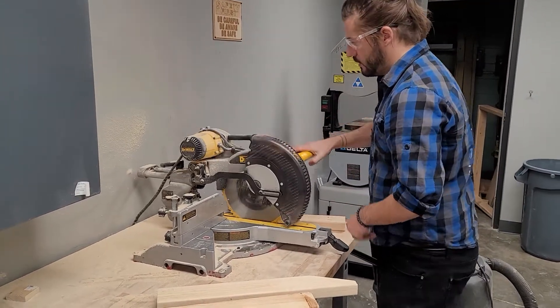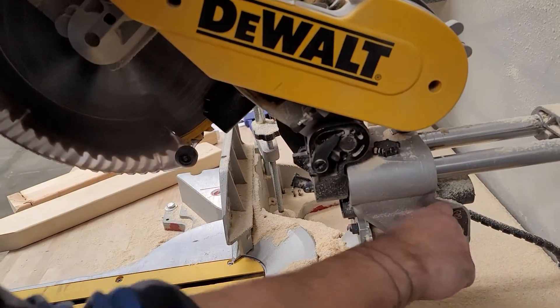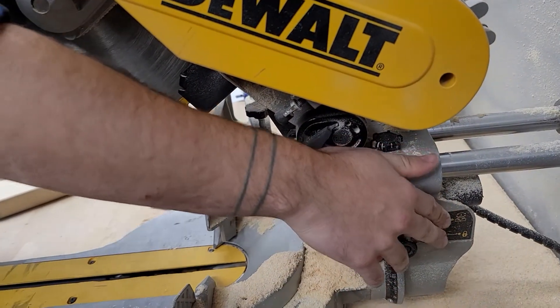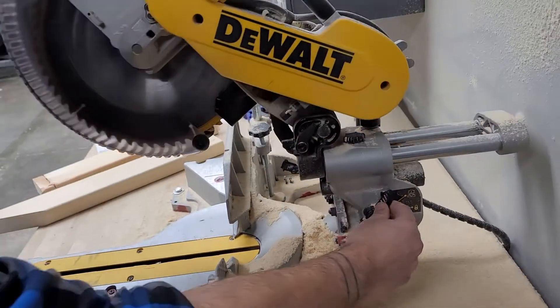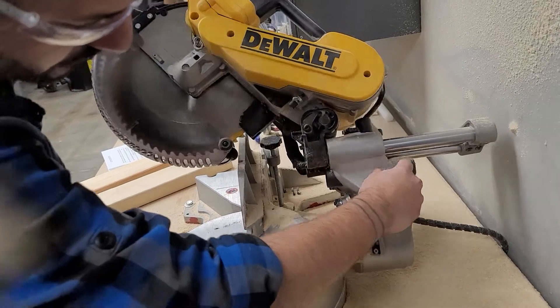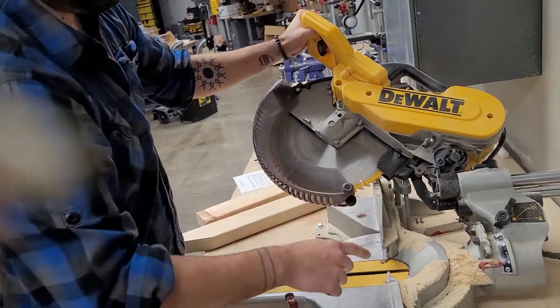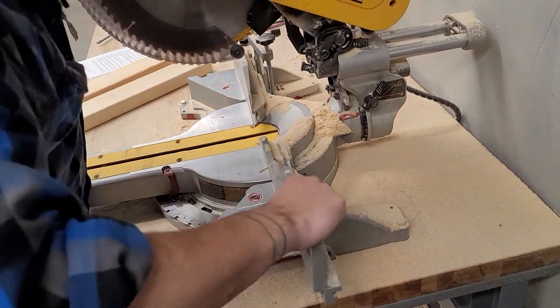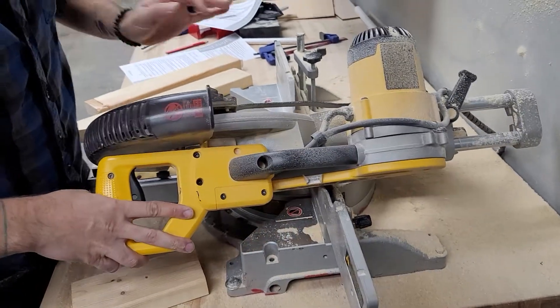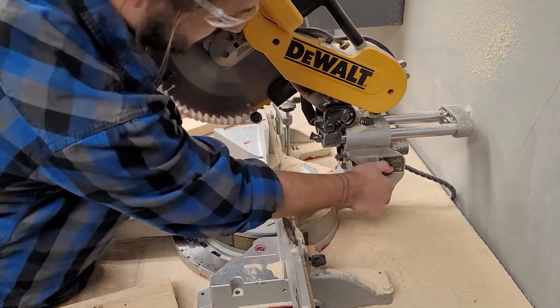This saw can also cut sideways. If I unlock this, I can move it to a different angle - like 22.5 or 45 degrees. Now, sometimes when you do this, you're going to have to move your guards, because the blade might hit the metal plate. These have little adjustments you can take off so you can make that angled cut. I'm going to put it back at zero, where I keep it 90% of the time.